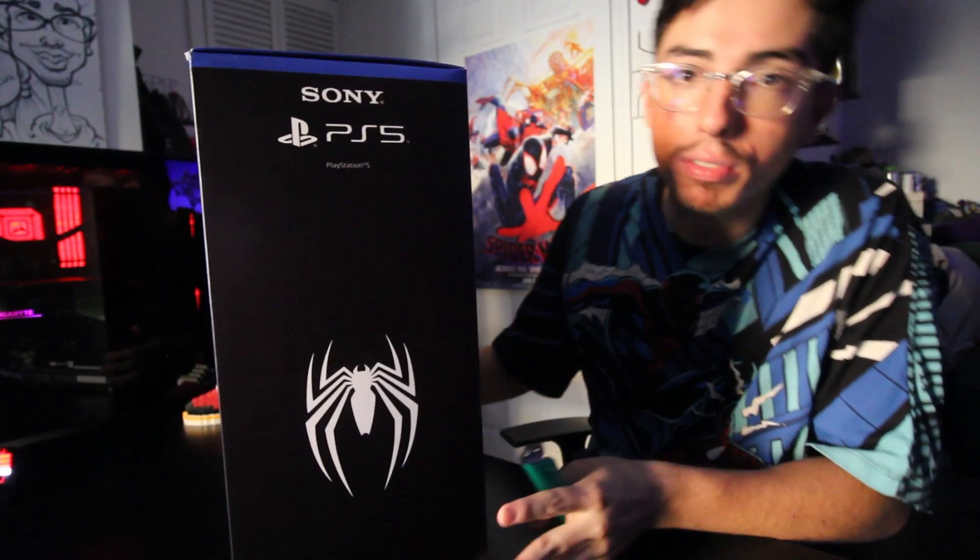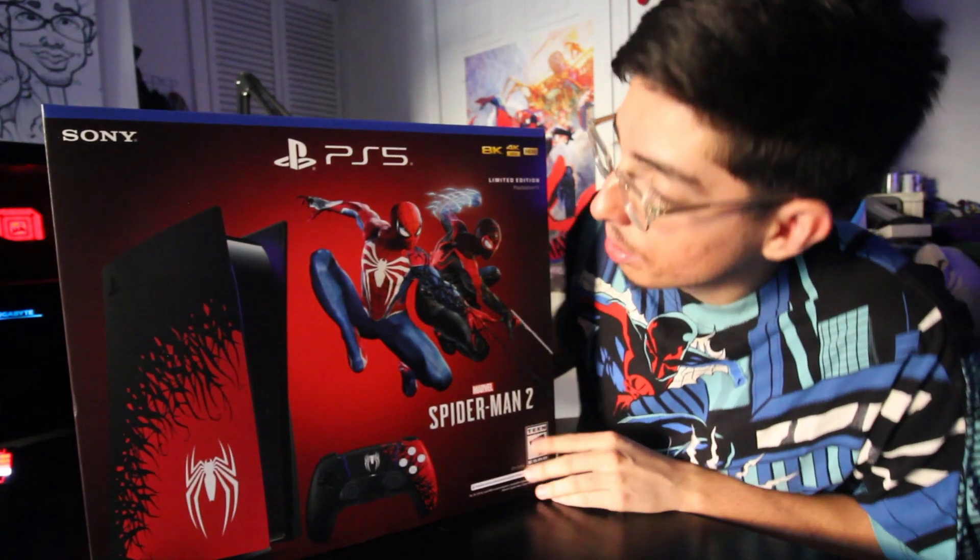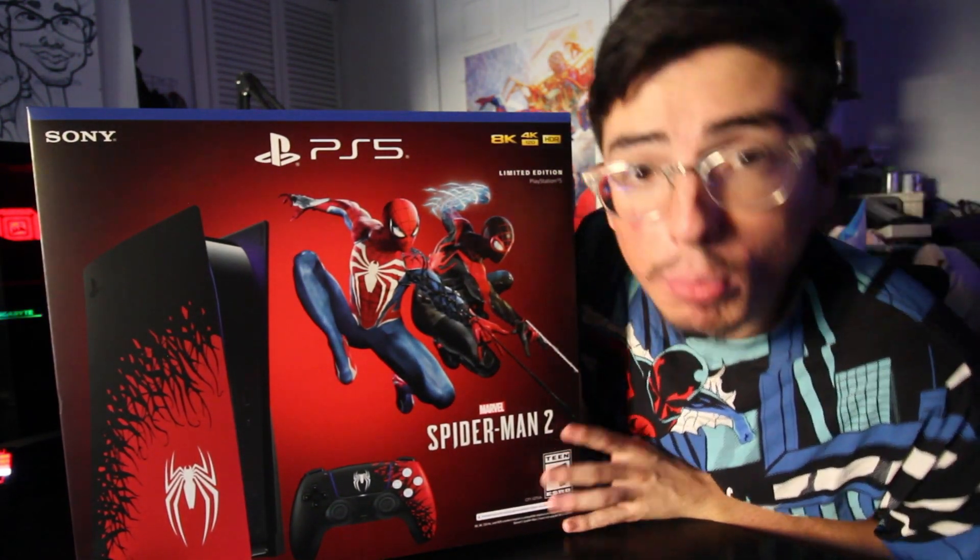We have the box here. It's very, very cool. I don't have a PS5, so this is my first PS5 ever. I told myself I was gonna wait until they came out with a bundle of some sort — I didn't want a normal PS5, the white and black. I wanted a cool design on it, and luckily enough it happened to be a bundle involving my favorite superhero.